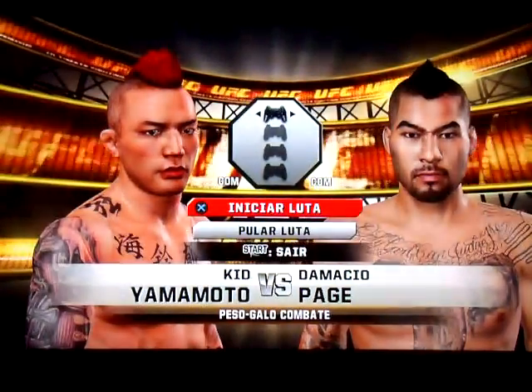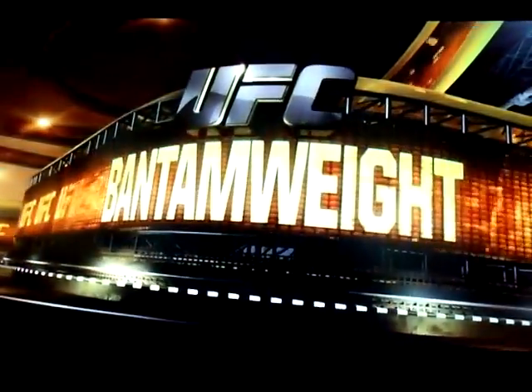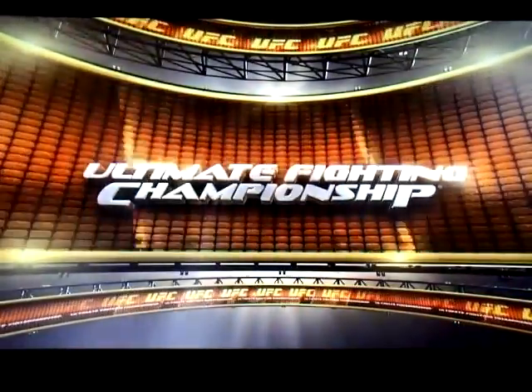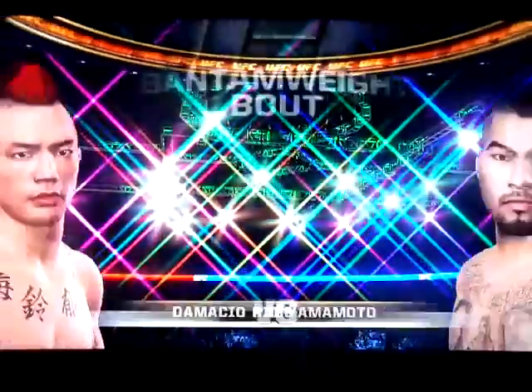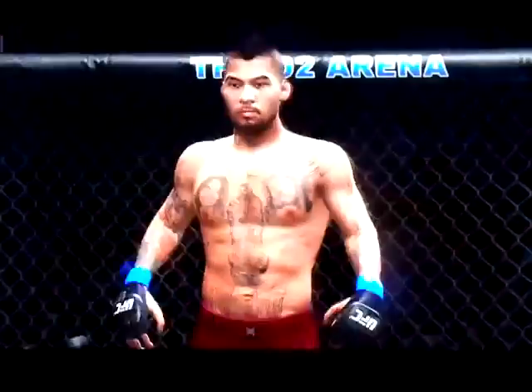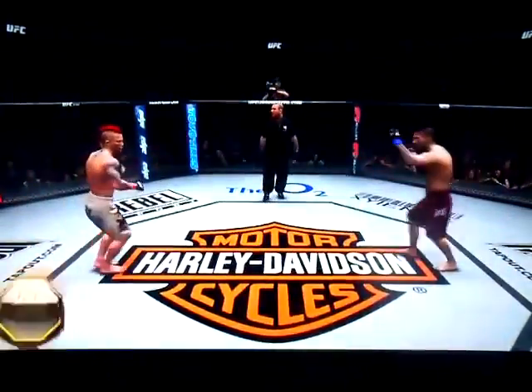It's Delicious between Kid Yamamoto and Damasio Page. Our tale of the tape is brought to you by Boost Mobile. Gentlemen, ready? Damasio Page. Kid Yamamoto. And here we go, let's play it.